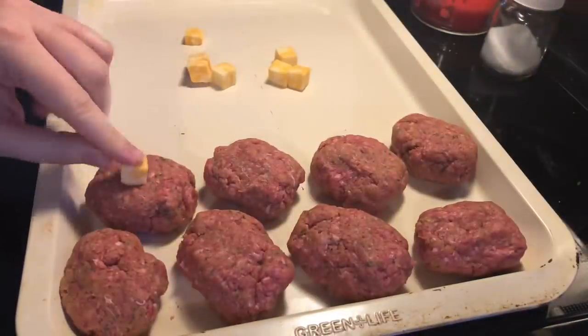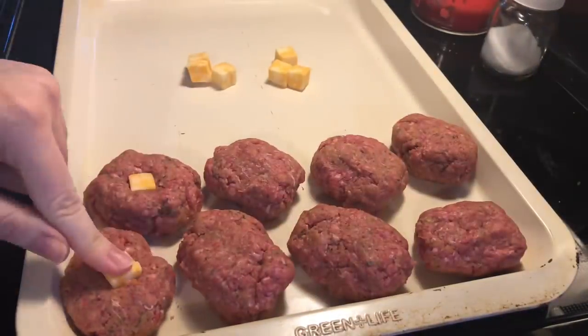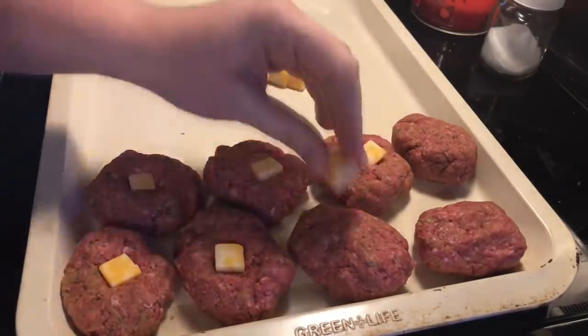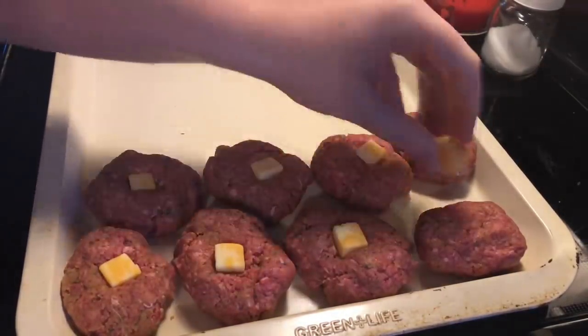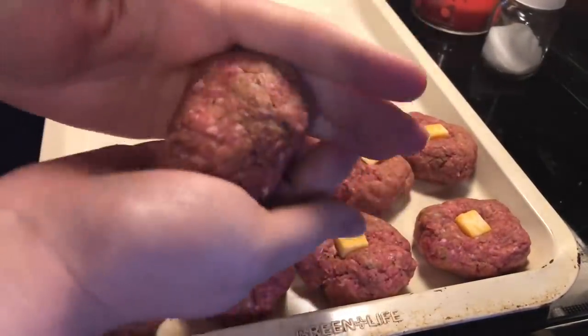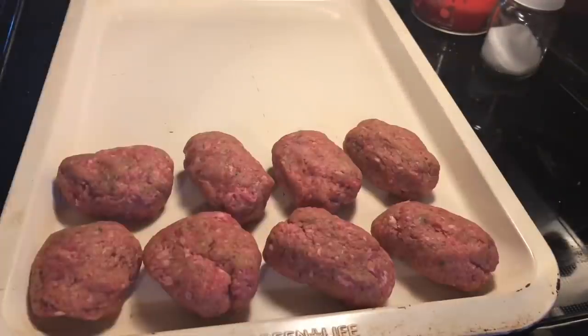Next I'm just going to take some cheese cubes — feel free to use whichever kind you prefer — and place that into the middle of each of the little loaves, forming the meat around it. I still had some cheese leak out but it stayed right onto the meat and didn't dump out onto the cookie sheet, so it wasn't a big deal at all.